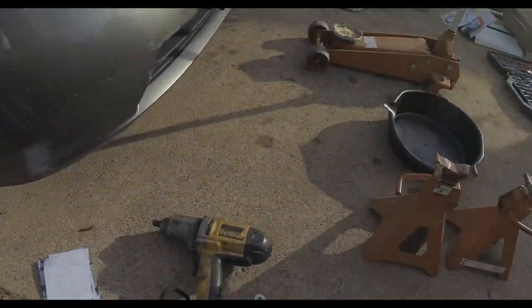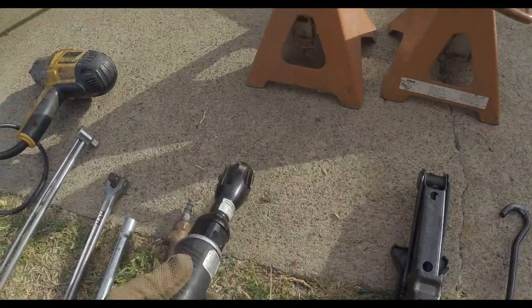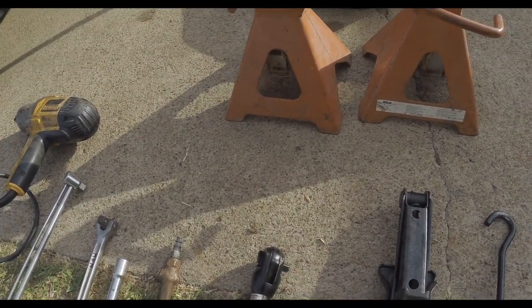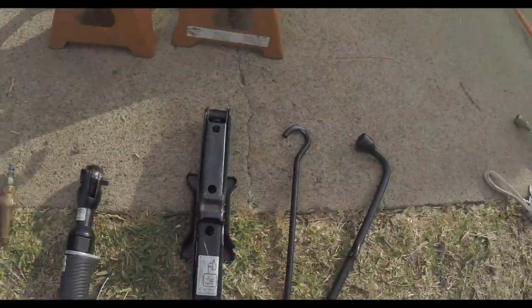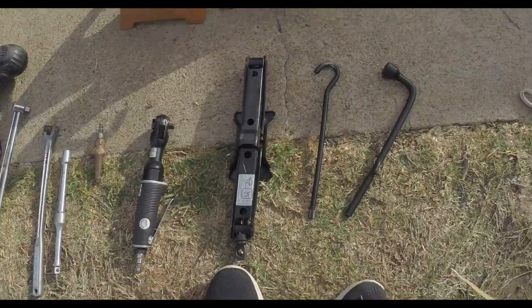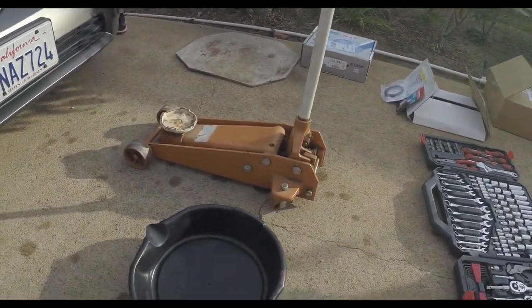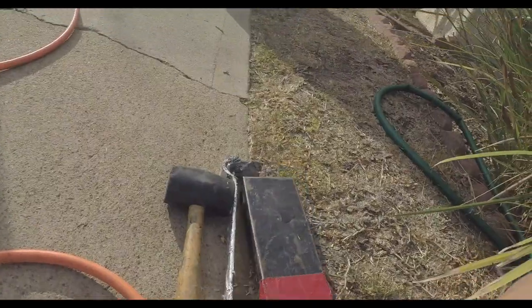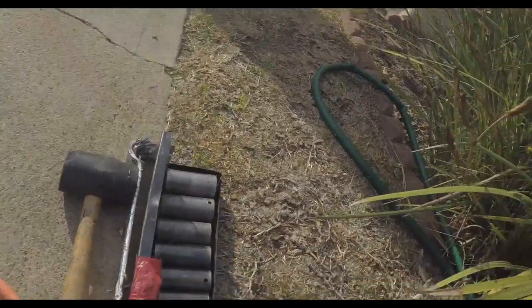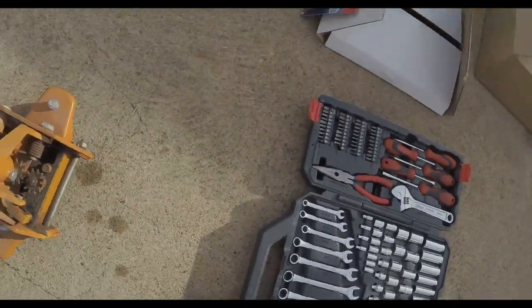Let me run you through some of the tools we're going to be using. We got a half-inch impact, a torque wrench, breaker bar, some extensions, and a ratchet so you don't have to sit there and ratchet all your bolts out — that thing will just drive them out pretty quickly. A little jack, some jack stands. That's the big bad boy jack to get the car up and then we'll throw it up on the jack stands. A little bottle jack, a half-inch socket set, and a little crescent tool set from Amazon — it's been a lifesaver.